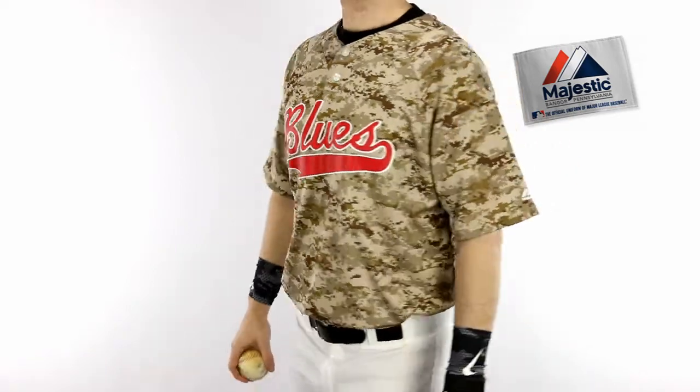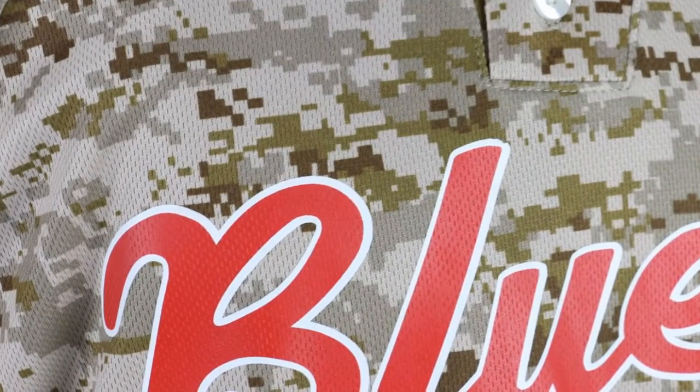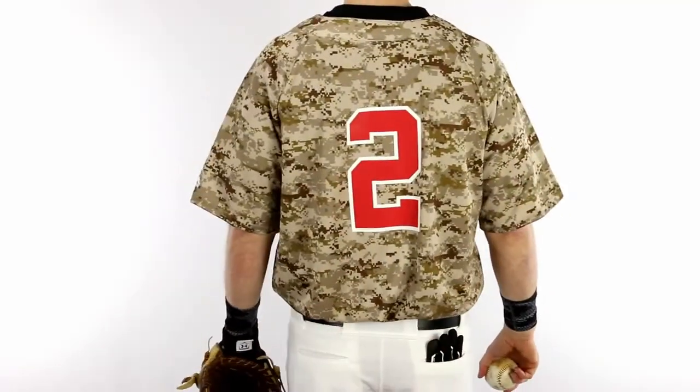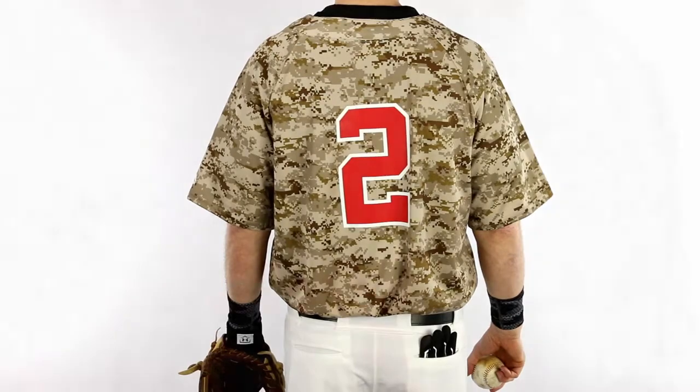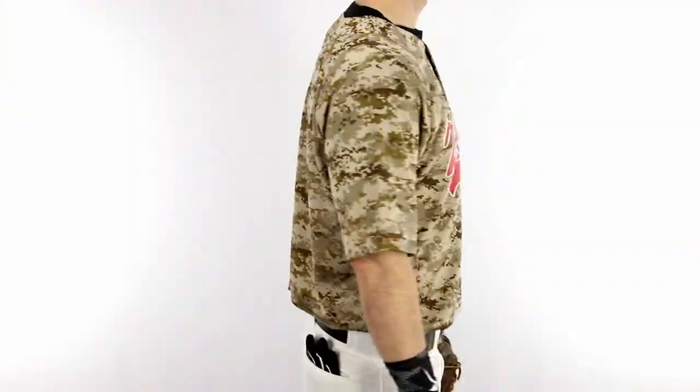Majestic 2-Button Desert Camo Baseball Jerseys by Homegrown Sporting Goods. Majestic Cool Base HD 2-Button Digital Camo Baseball Jerseys feature moisture-wicking Cool Base fabric with the authentic USMC digital camo pattern, a 2-button placket neck, and a long-scooped bottom hem.